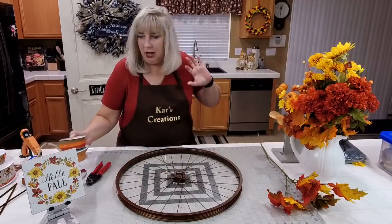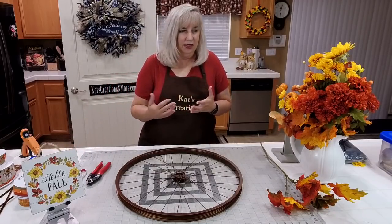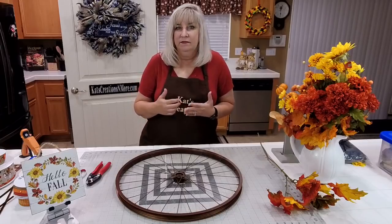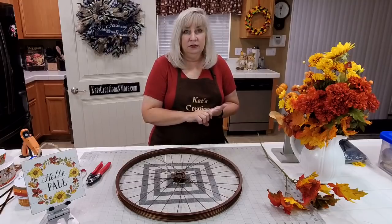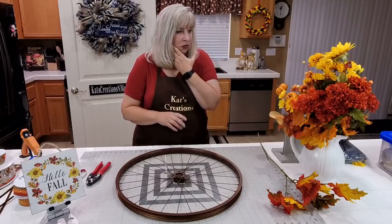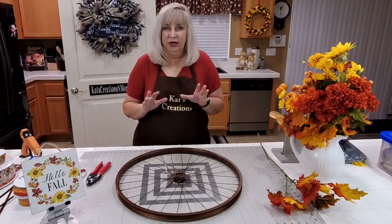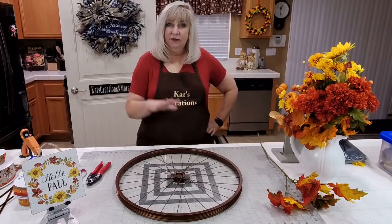As I'm using the supplies, I'll tell you where I got them from. Most of the time I get them from local retail places like Hobby Lobby. Michaels is my favorite to get florals from. A little bit from Dollar Tree, just for fillers. So we're pretty much ready.